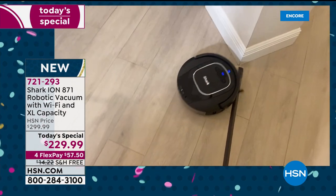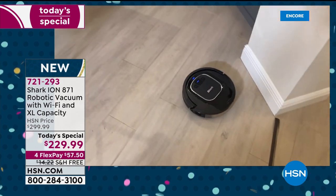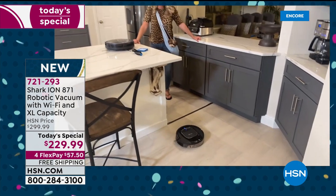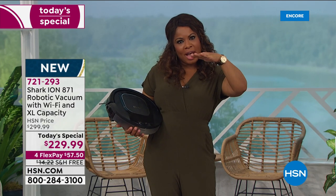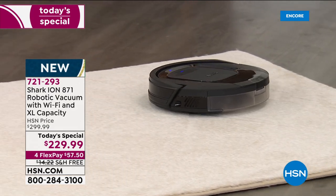Look how it went right underneath your bar stool! Otherwise you'd have to move the chairs, the end table, the coffee table. Even in your bedroom it'll go underneath your bed if you've got a higher-sitting bed, allowing you to use your time more efficiently.